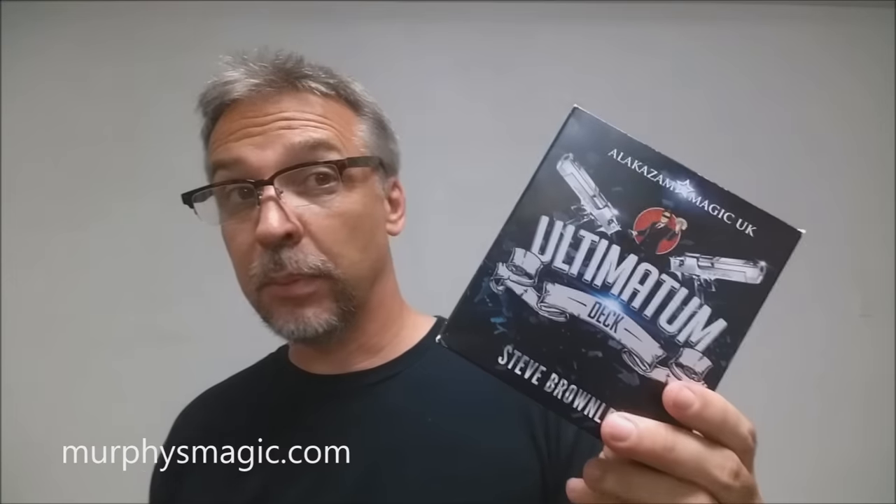Alright, so that is my review — the Ultimatum deck from Steve Brownlee and Alakazam Magic. If you'd like to purchase your own, you can find it at one of your favorite Murphy's Magic suppliers. Thanks. Bye.